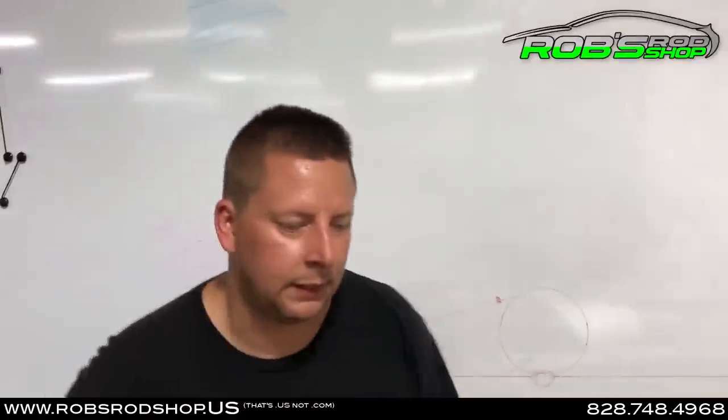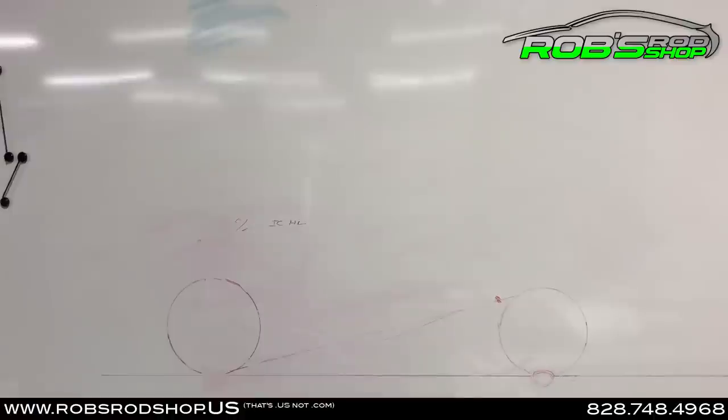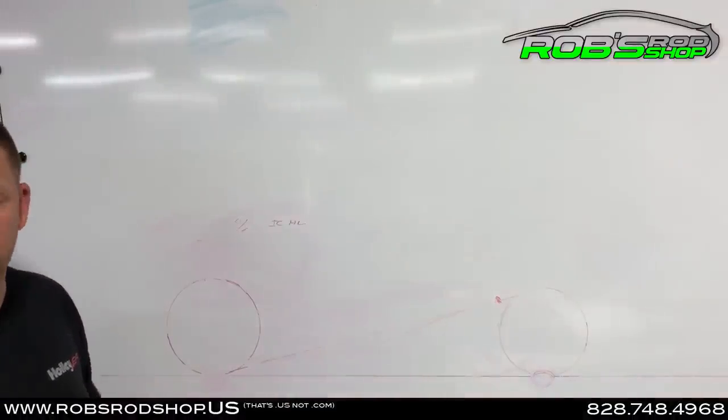All right guys, it's Sunday. I'm in here kind of by myself — it's nice and quiet, so I figured I'd take a minute to make you a video. I'm trying to find a pen here about some things that I feel like need to be addressed probably on a regular basis. If you have any friends that need to look at this video, please share it with them.